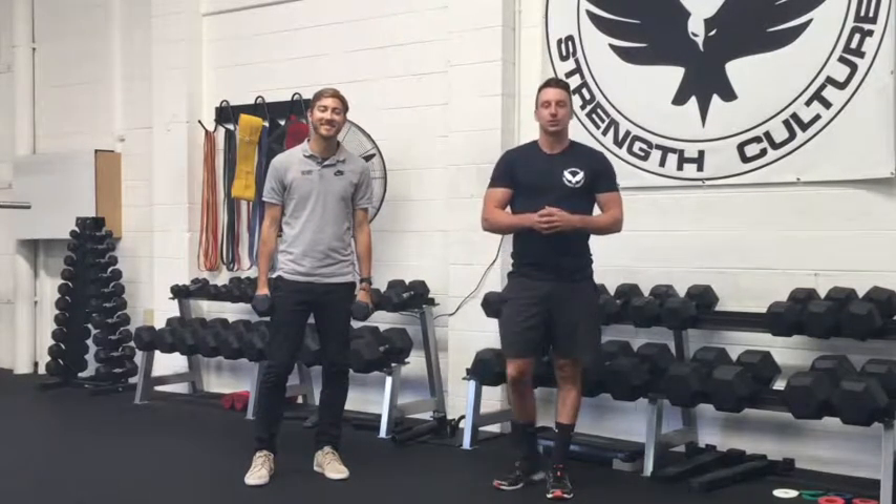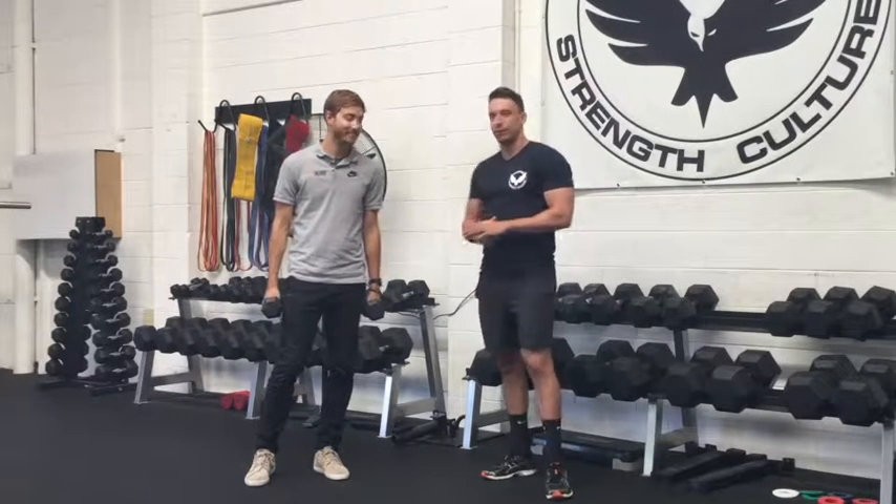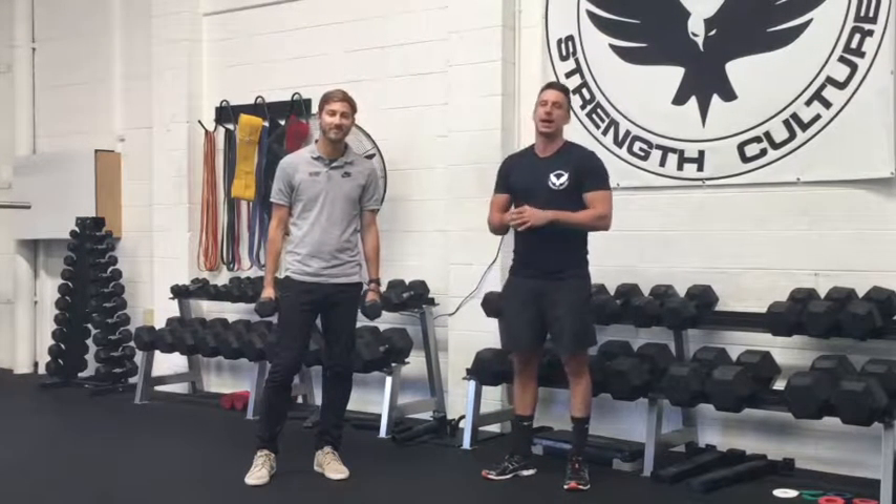Hey, it's Jamie Smith here from Melbourne Strength Culture. Today we've got Alex Kemp from the Injury Rehab Centre helping us out with a few accessory movements that we as strength coaches like to prescribe to iron out any imbalances between the lower limb to ward off any injuries.